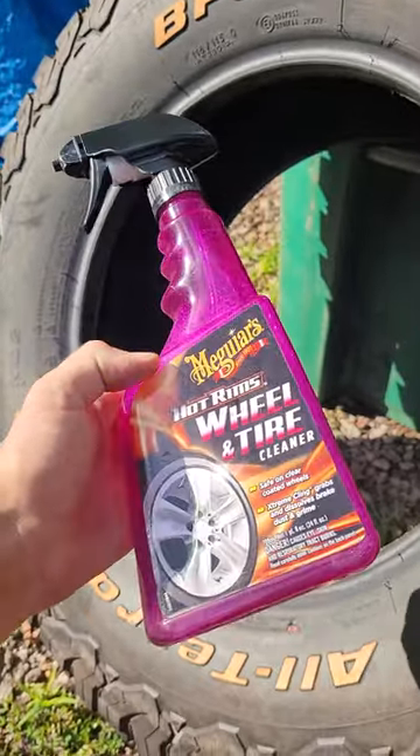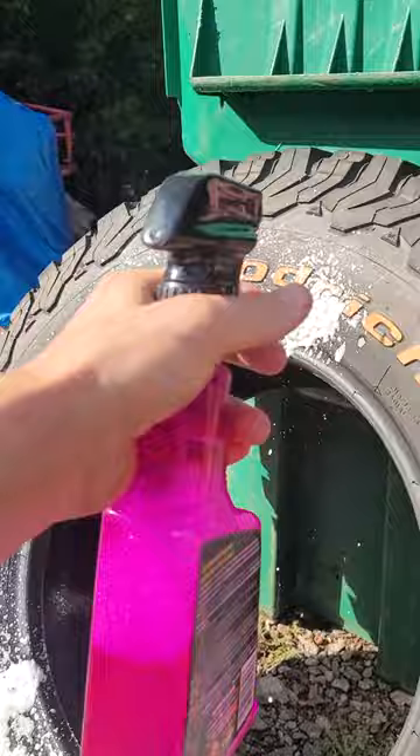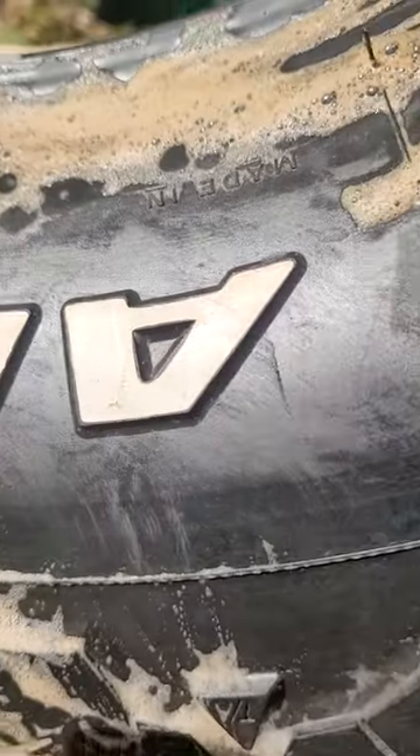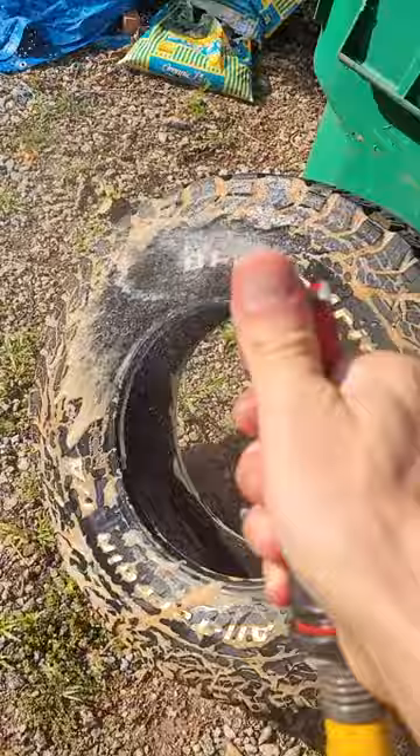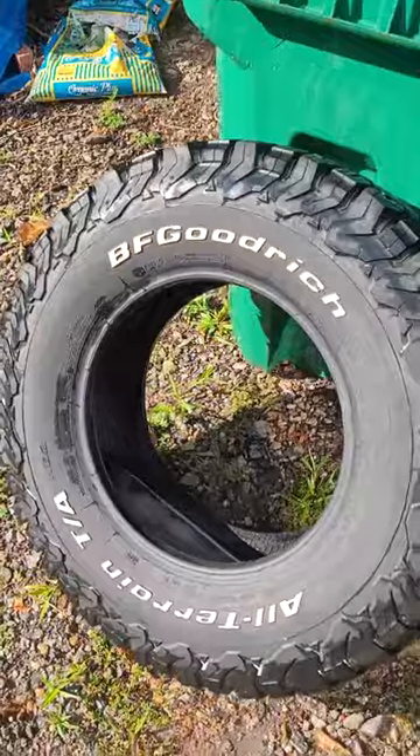So I got some of this stuff here. Let's test it out, see if it works. Whoa — that is good as new. Look how white that is. Well, that worked.